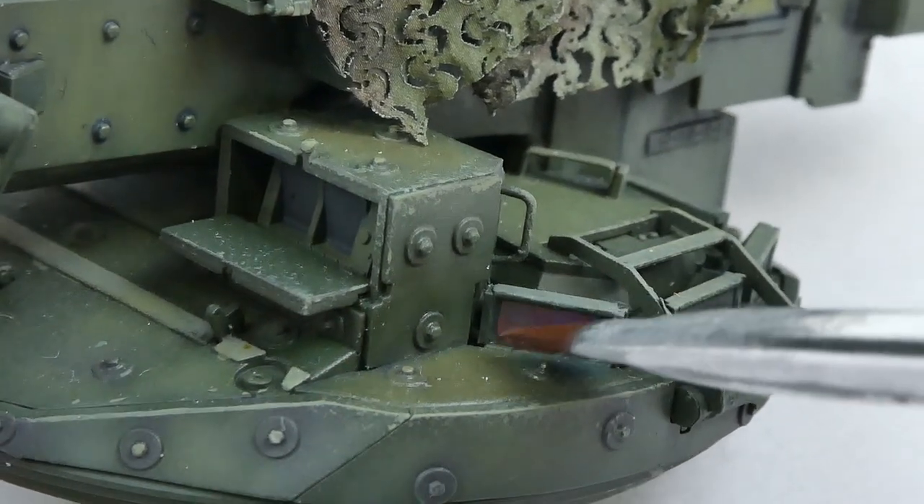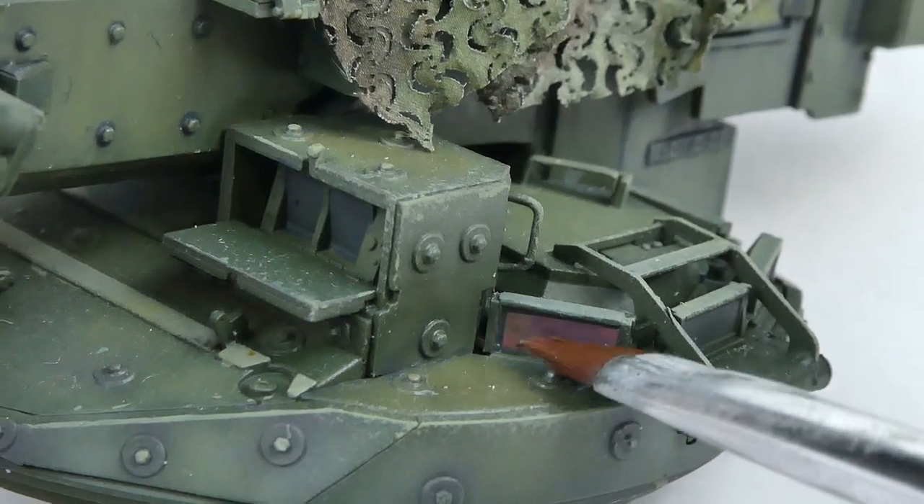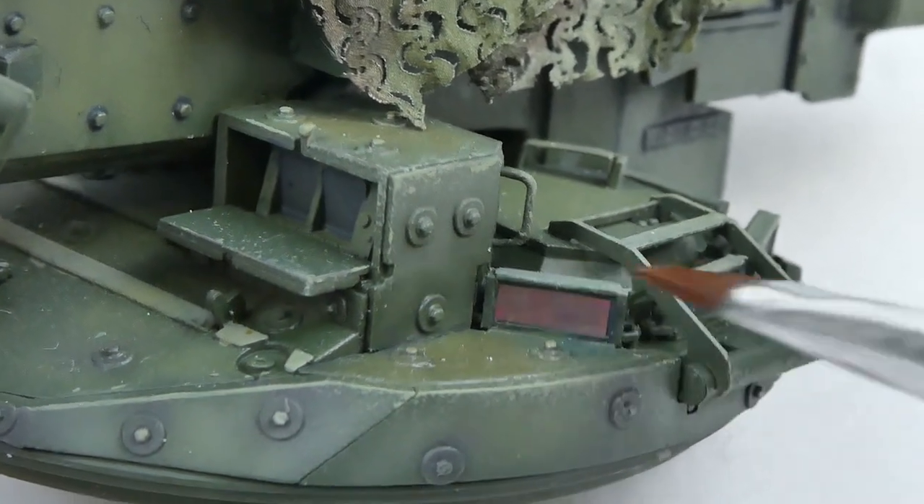Make sure that when you are cutting and positioning the lenses not to accidentally dent or bend the foil, as it will show in the final result and there's no real way to fix the lens that you meticulously cut.